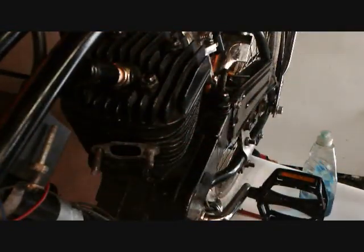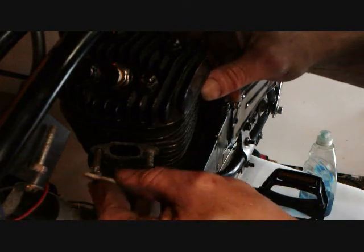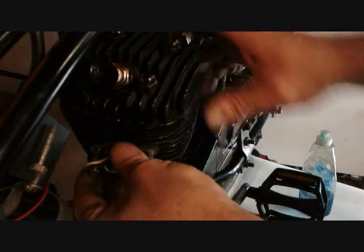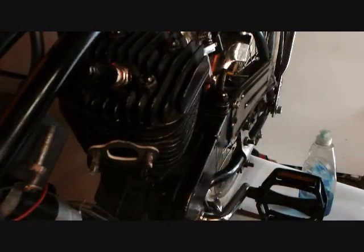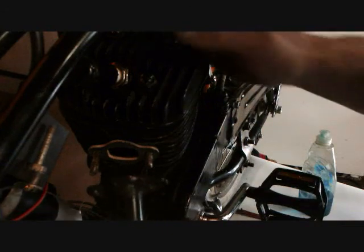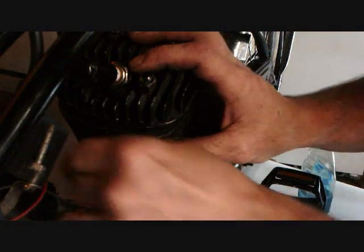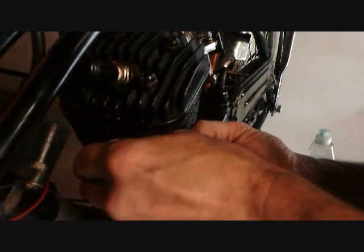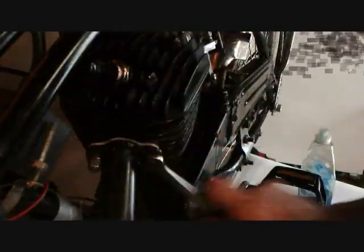Now put the gasket back on and pop it back on. A clean muffler goes right on — here we go. Tighten the nuts: rock nut, nut, nut. Snug them all on.